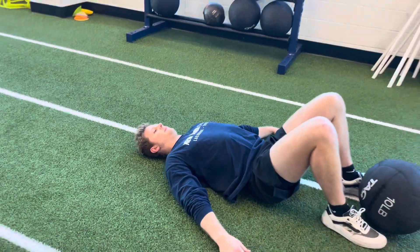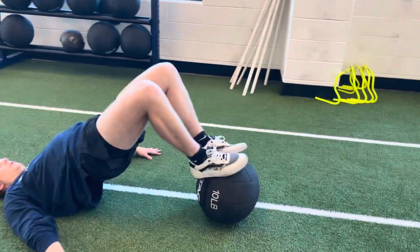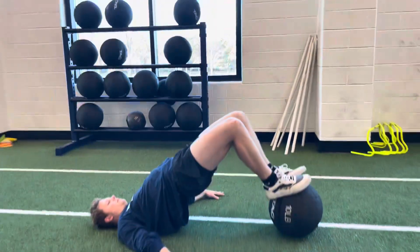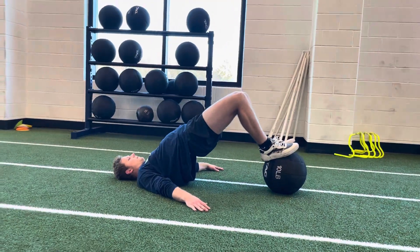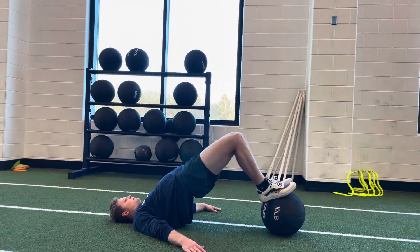Coach Hill is going to show us a glute bridge hamstring curl using the med ball. He's going to put his feet up on the med ball. He's going to drive into a perfect glute bridge position — his shoulder, hip, and knee all follow one strict line.